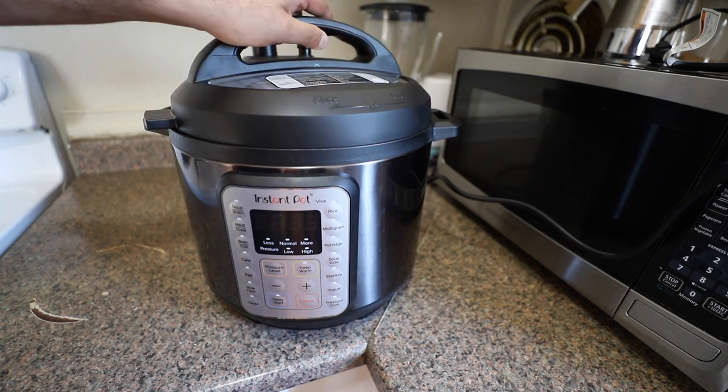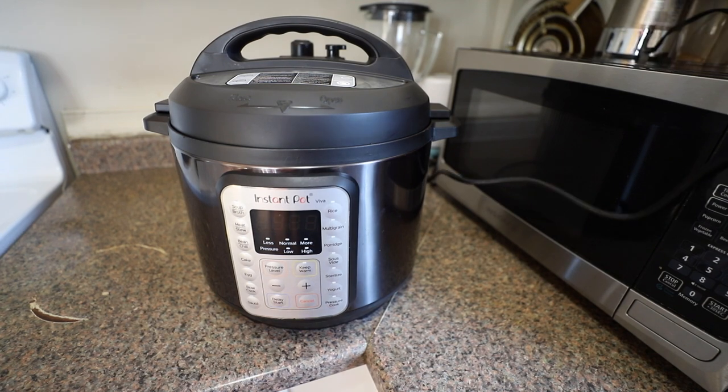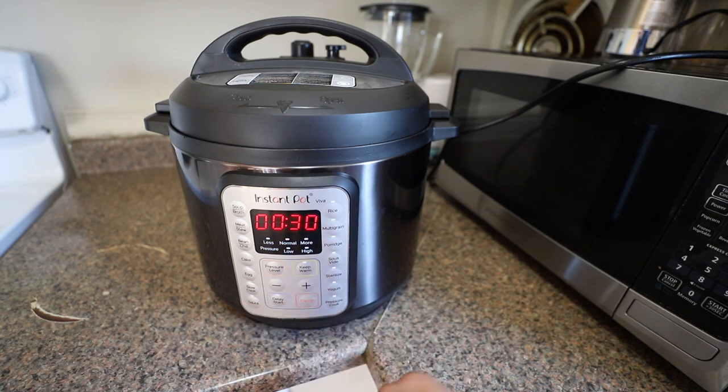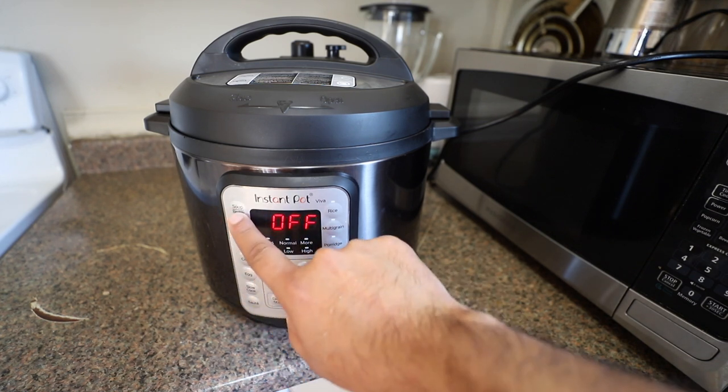Now I have placed and covered it. I am going to connect with power. As you can see, there are many cooking options, but for now I am going to click the rice option. They have a set timer and pressure — when you click on it, it will automatically start the timer, or if you want you can adjust it. After you make sure it is okay, it will show 'auto' on the display and start cooking.